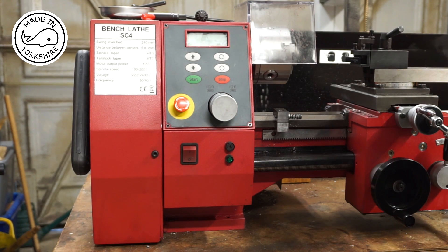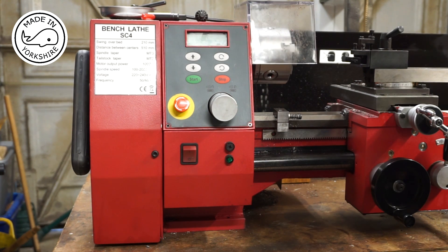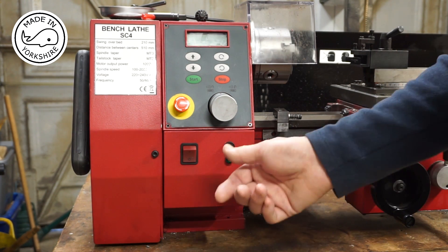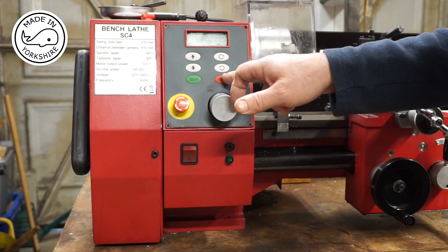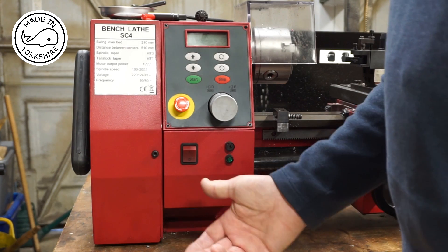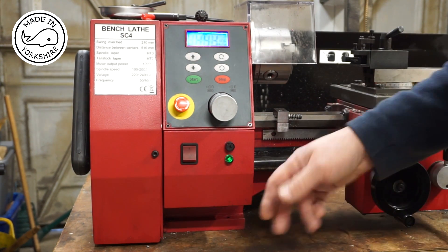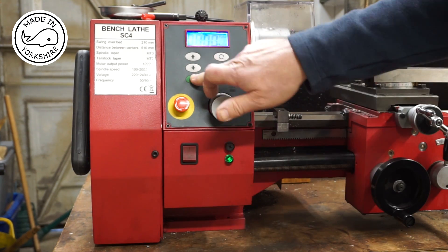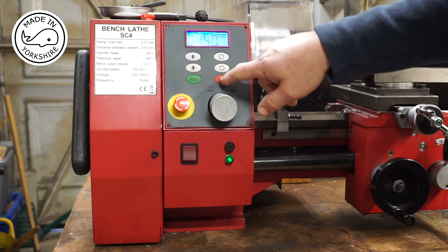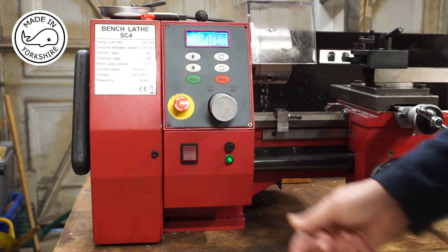Hi there. I've had my SC4 lathe probably about four months now. When I first got it I checked everything out and everything works fine. The correct method of operation is to use the start and stop buttons — the emergency stop button should only be used for emergencies. You press the power on button, hit start, select your speed, hit stop.